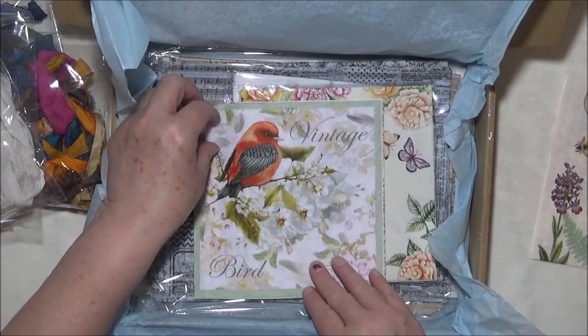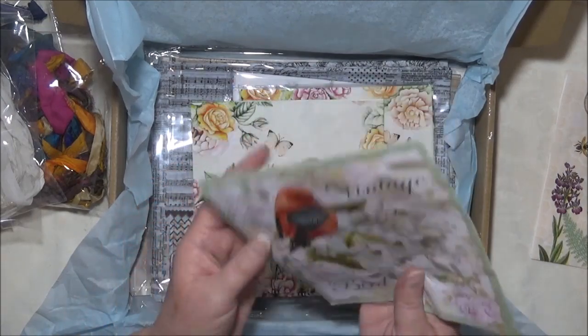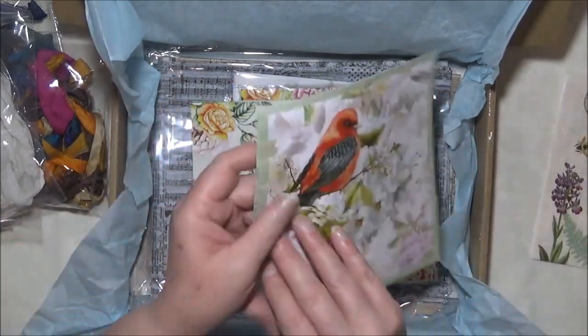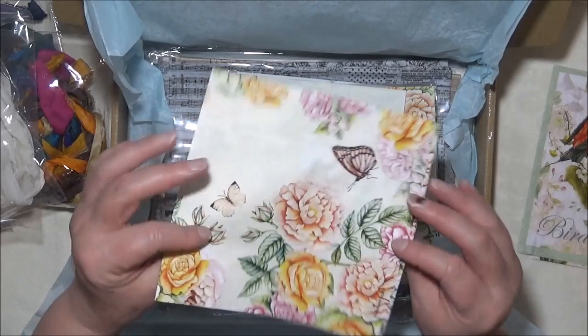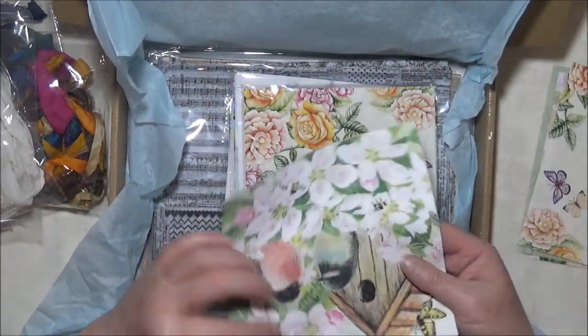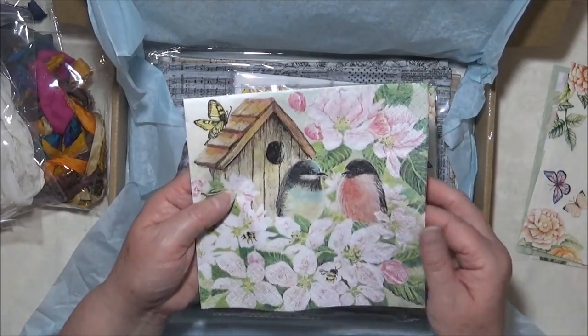And we have this vintage bird which is a robin maybe — it's very cute. That one looks like the design is on all panels. And we have this one here which I'm pretty sure is the same on all panels. And this one also has bees on one side — oh, it's got little birds there too. That's very cute.